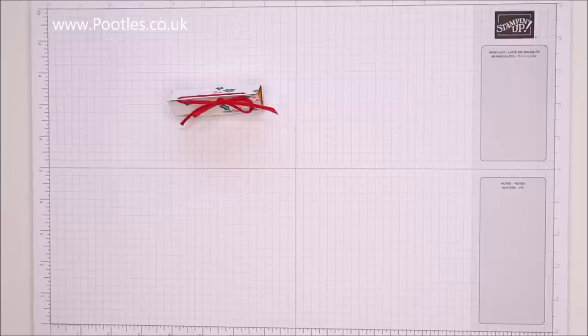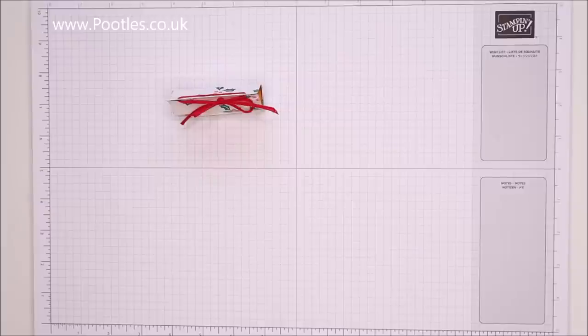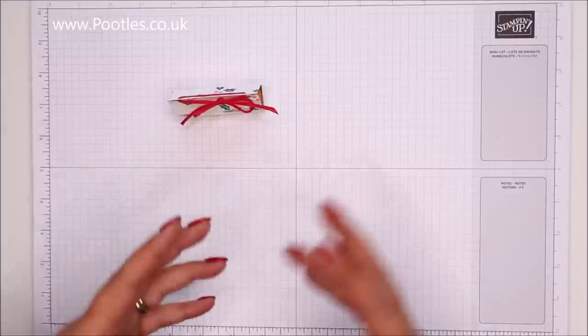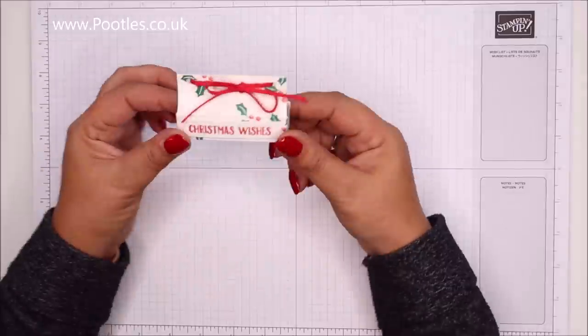Hi there, it's Sam from pootles.co.uk. Thank you very much for joining me today. This is Pootles Event Countdown — 25 projects coming out to you, five a week for five weeks. We're on to project number 13, which means past the halfway mark and onto the homeward straight — still loads to come though.